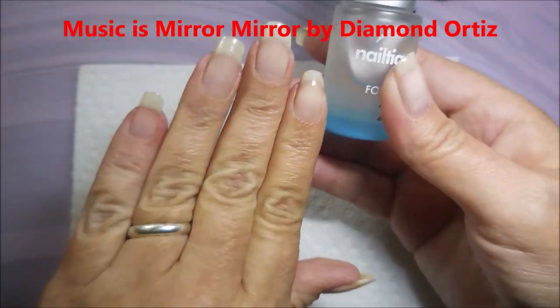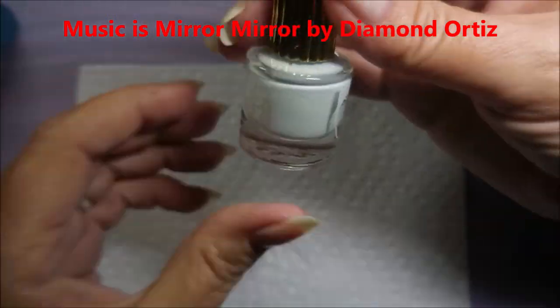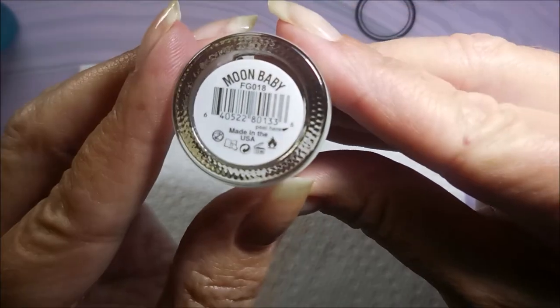Hello my friend and welcome to my channel. Today I've got Floss Gloss Moon Baby. I've started off with Nail Teaks Formula 2 as my base coat. And here is Floss Gloss Moon Baby.